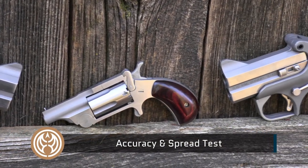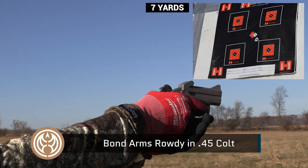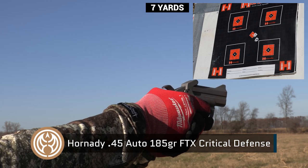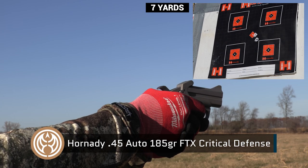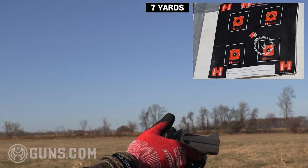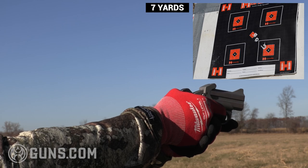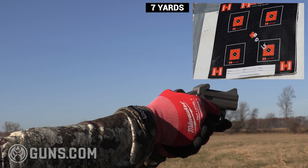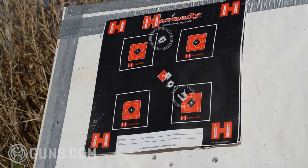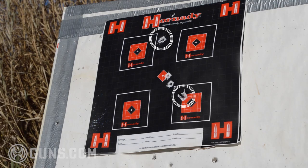This is the Rowdy — Rough and Rowdy in .45 Colt. These are the Hornady Critical Defense 185 grain FTXs, two shots at seven yards. Not far off from the nine millimeter rounds from the other. A little high on that one, but at defense distance, that's still center mass.